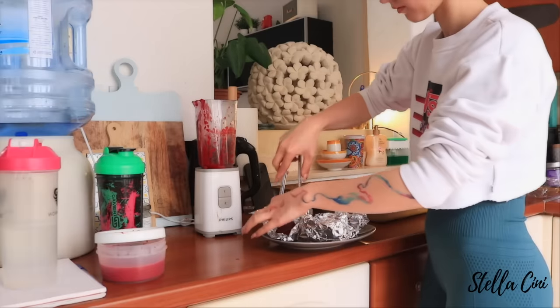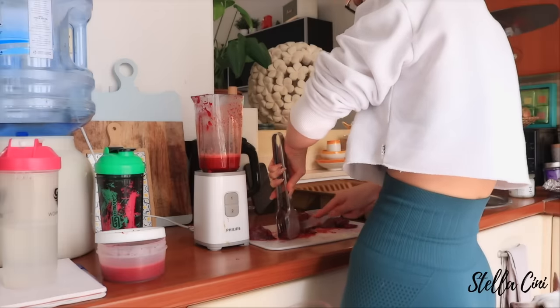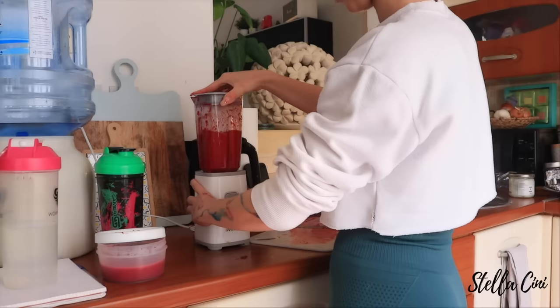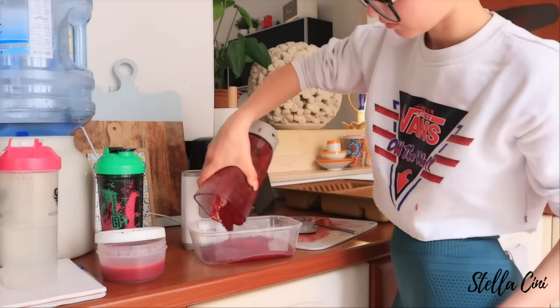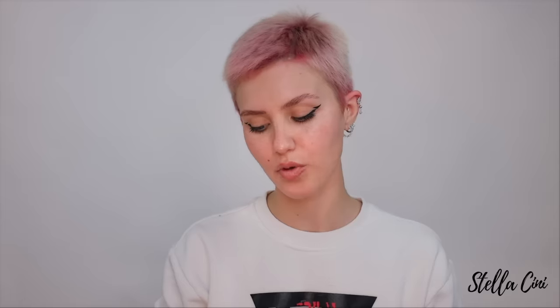Once I got that done, I got the foil beets out of the oven — except guess what, they were still very, very hard, which I found weird. So I went in, chopped it up again, and placed them back in the blender and created a very smoothie sludgy-like thing. For both of those mixtures, I added a bit of coconut oil because the internet told me that you do need some form of oil to actually make the dye a cohesive thing.